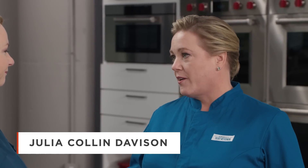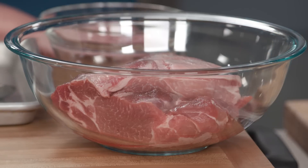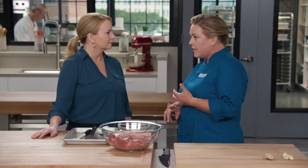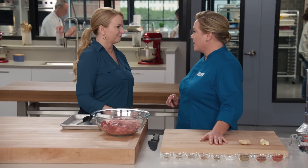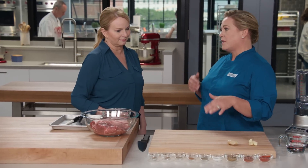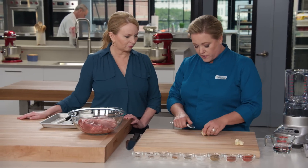So this is the traditional vindaloo — not spicy, just fragrant. It has three key ingredients: pork, coconut vinegar (which you can find at any grocery store or online), and Kashmiri chili powder. To get started, we're going to make a spice paste to flavor the pork, starting with about a two-inch piece of fresh ginger.